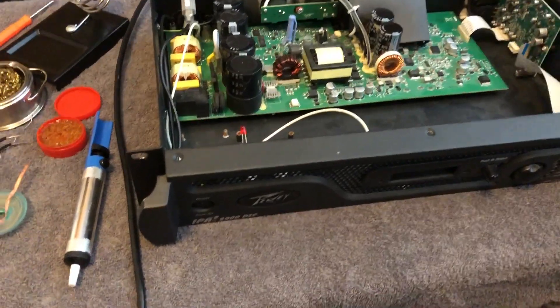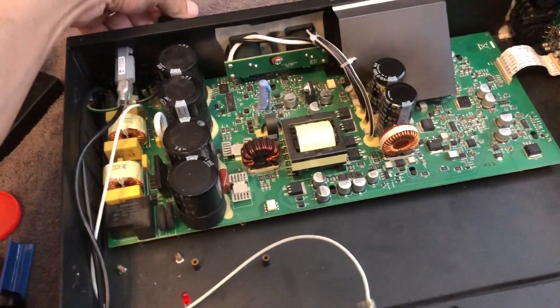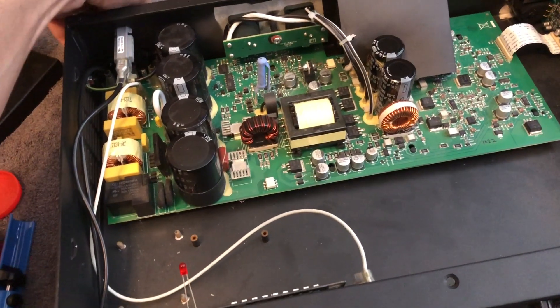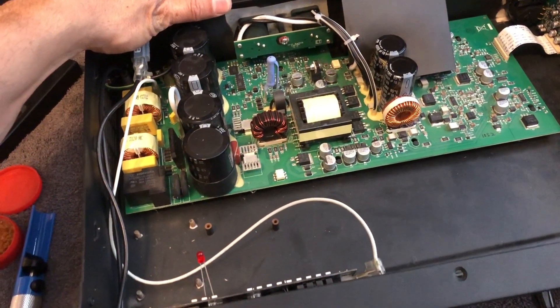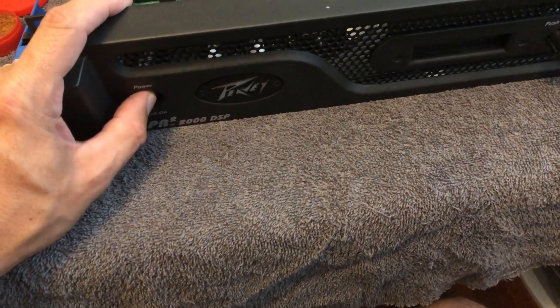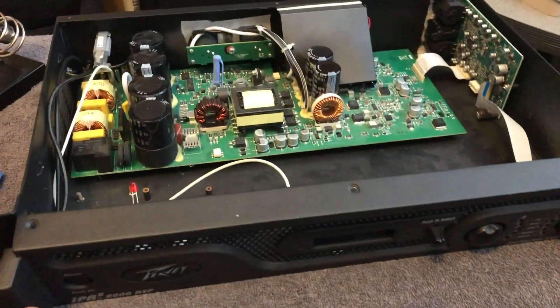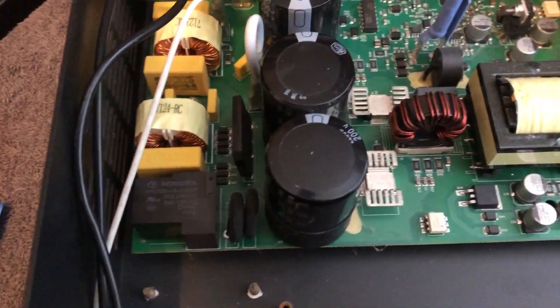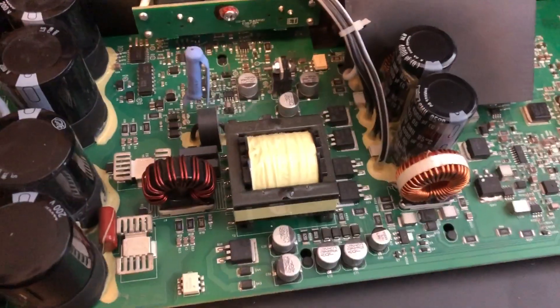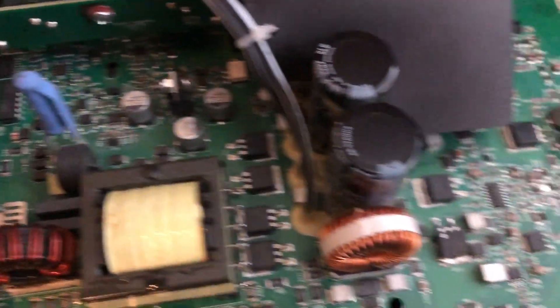So here's what we got with this thing. 120 volts AC, plug it in the back here, and nothing. The lights, no nothing. There's a switch, no nothing. No standby lights, no vanity lights, no nothing. Look at the board — nothing's burnt in there. All looks nice and clean.